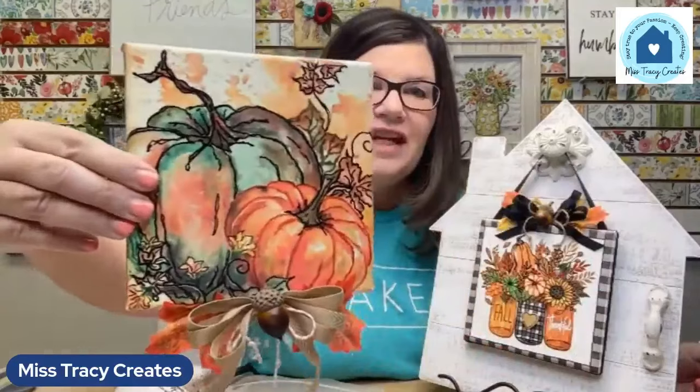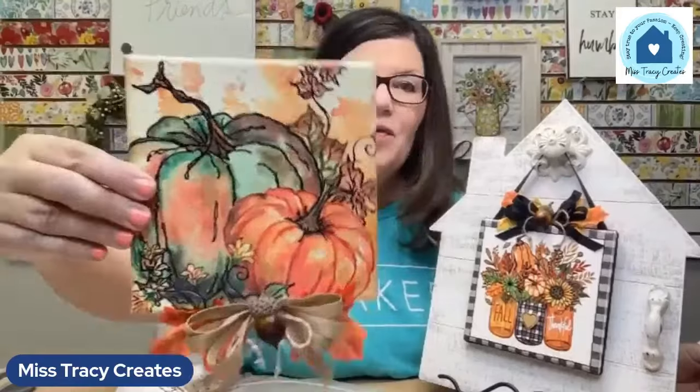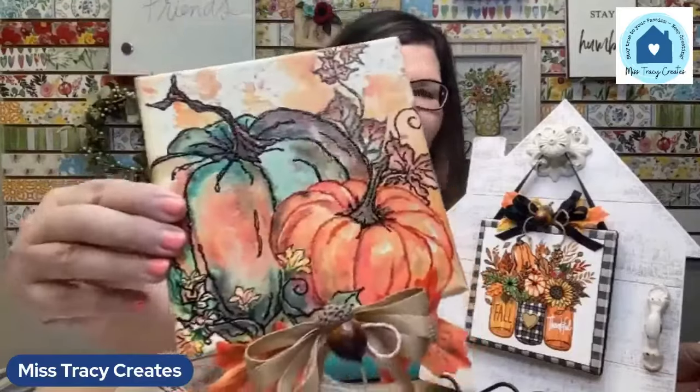Let me switch things around so you can see downward on my table. What I'm making with you right now are these two canvases. We have a video for making the house and will reshare that link; everyone who has purchased will be emailed both links for the house and for the canvases. Can you see the little dimension going on in these? It's going to be super cute.